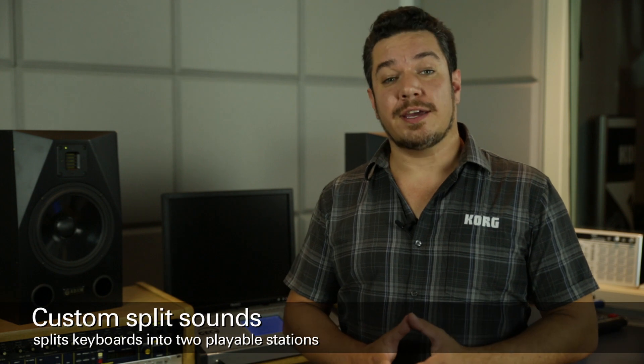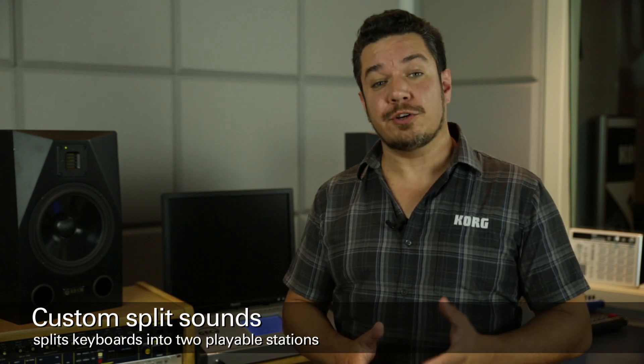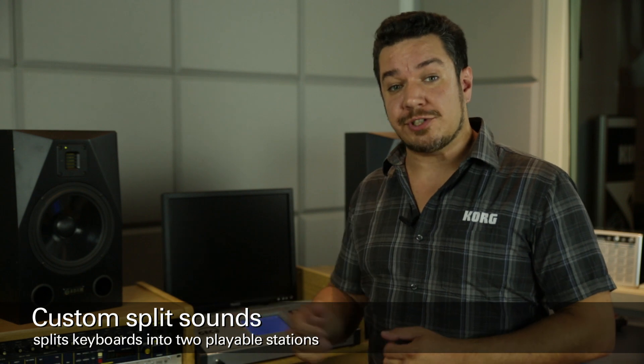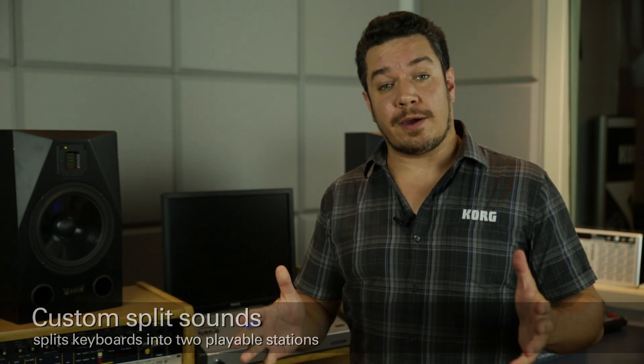Hi, this is Rich Formidoni from Korg USA. Today I'm going to show you how to install custom split sounds into the Kronos Music Workstations that are in your music lab. When used in conjunction with our GEC3 group education controller, this will allow you to interact with twice as many students while using the same amount of keyboards that are already in the lab.